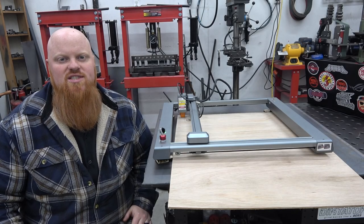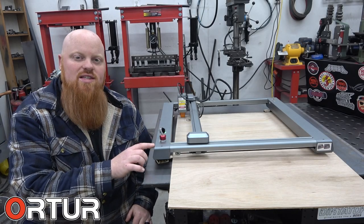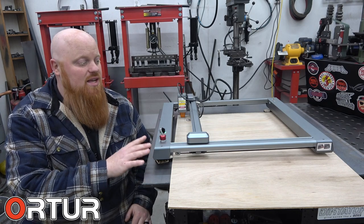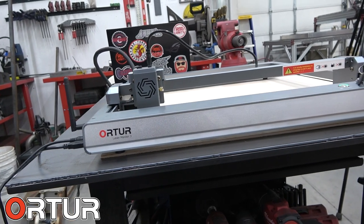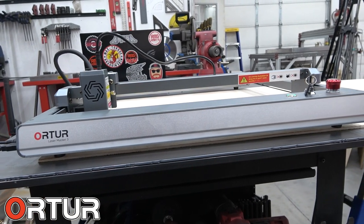What is happening guys? Welcome back to Red Beers Garage and today we're taking a look at the Auteur Laser Master 3. This is a 10 watt CNC laser engraver and cutter. This thing is an awesome addition to your shop or your home hobbyist's office.